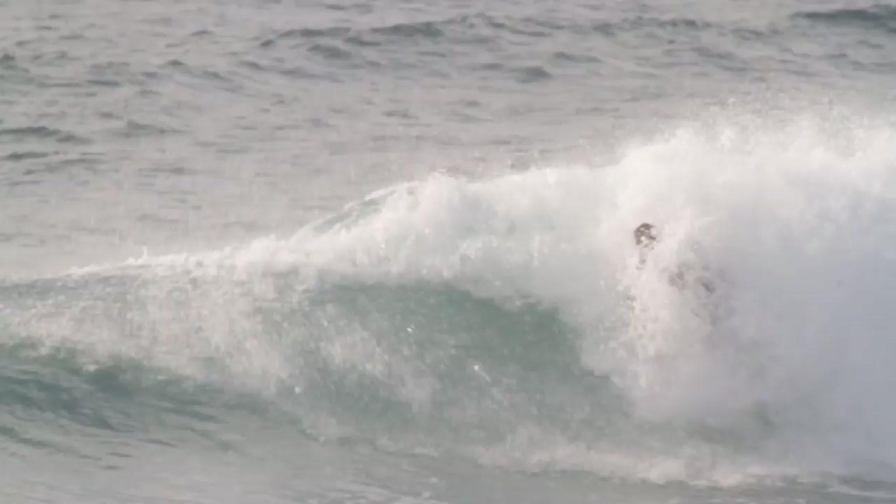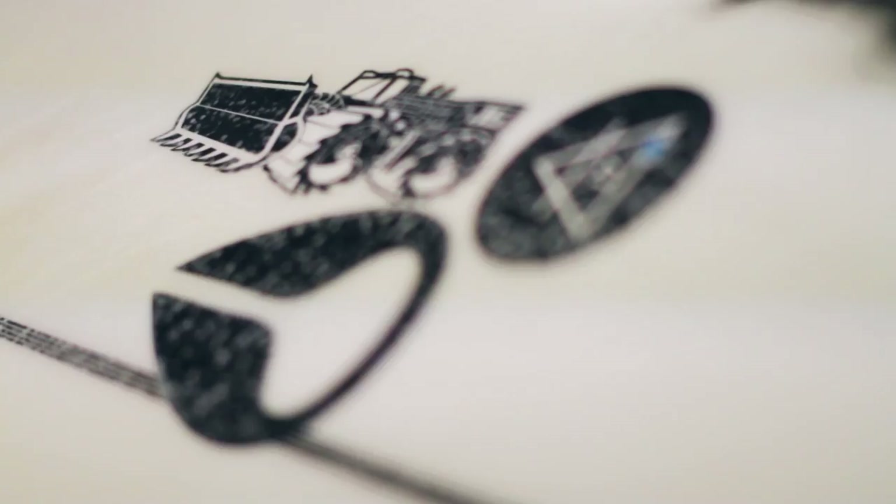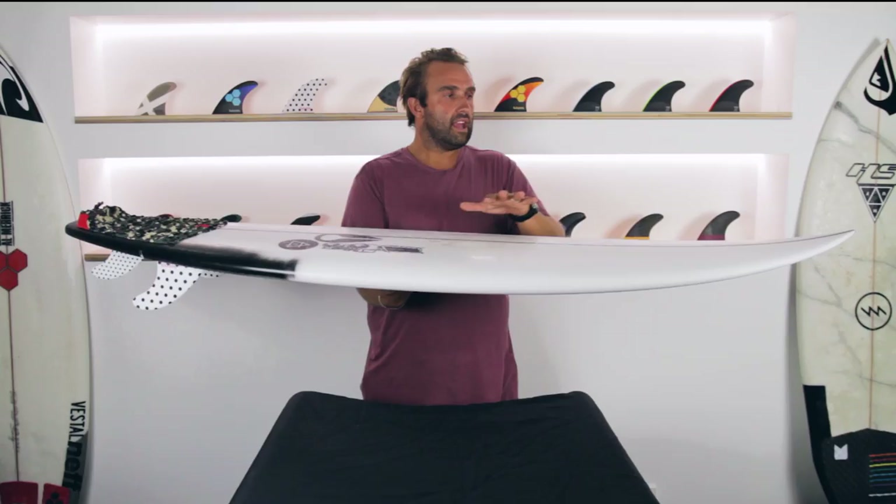With the Air 17X, it just has a very gentle rocker. It's a little bit flatter than the Air 17 — they've flattened it out. It's just a gentle rocker through the nose, quite flat through the centre, and just a medium kind of tail lift out the back — nothing too aggressive.